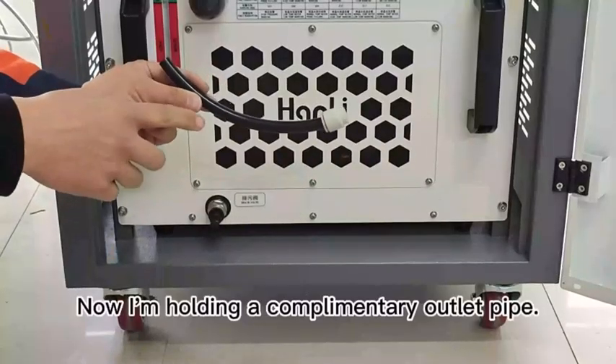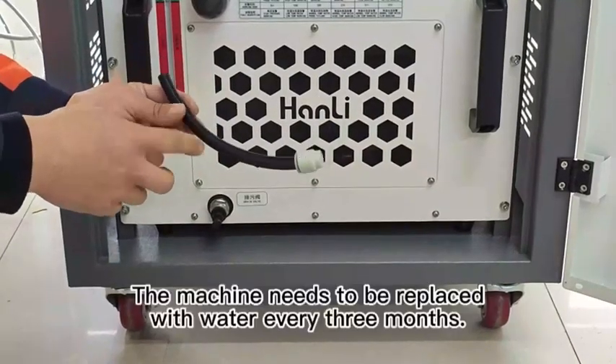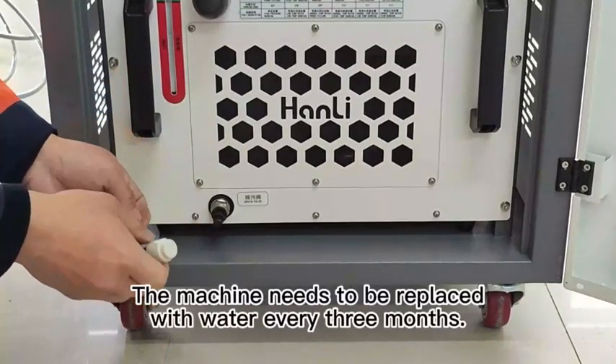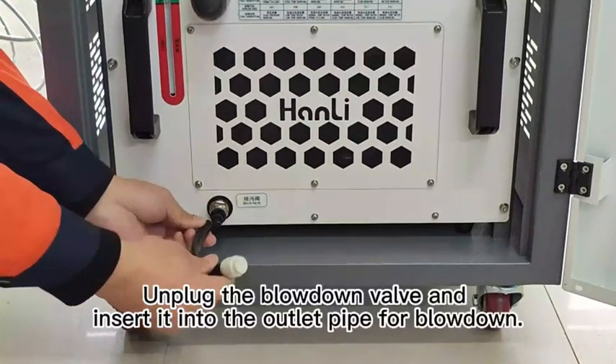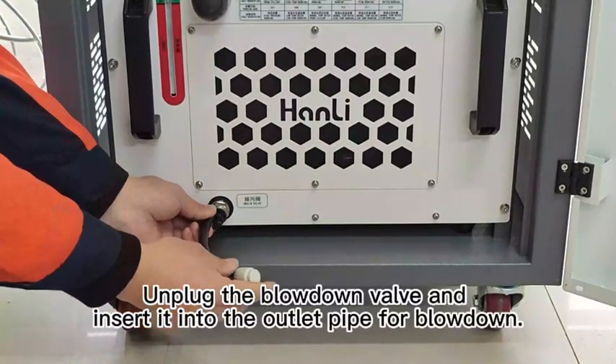I'm holding a complementary outlet pipe. The machine needs to have its water replaced every 3 months. Unplug the blowdown valve and insert it into the outlet pipe for blowdown.